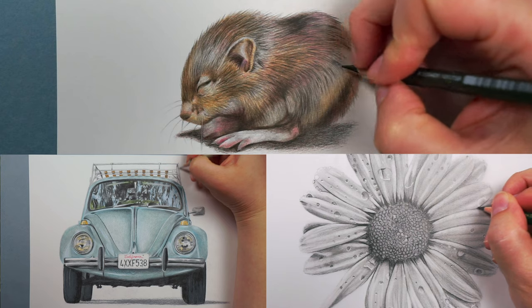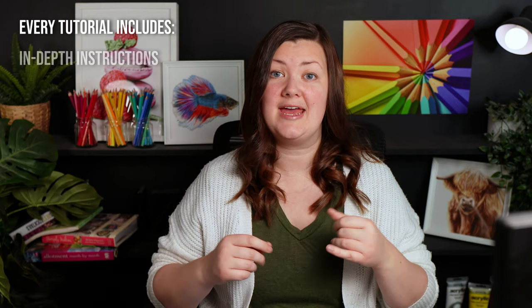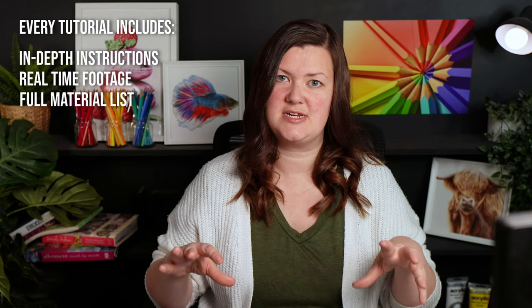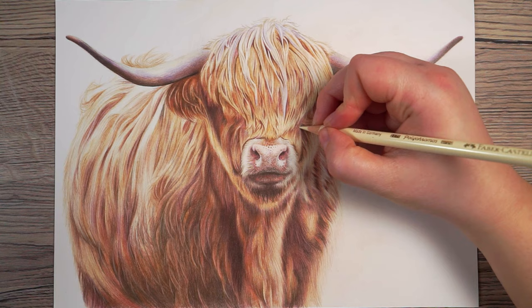Before we do that, if you want to draw this with me it is available on my Patreon. I have a whole host of different drawings in both colour pencil and graphite pencil, and for every tutorial you'll get in-depth instructions, all of the real-time footage, the full list of materials, sketch outlines, and the reference photo. This rabbit was a slightly faster drawing — it took about three and a half hours — but I also have some longer, more complicated drawings. Check out the link in the description.